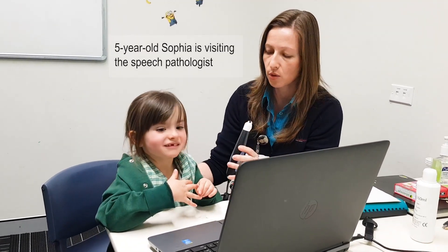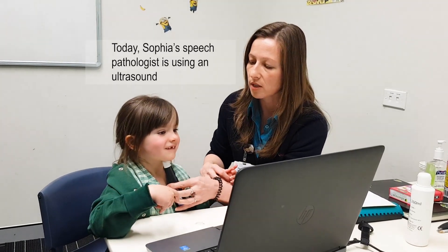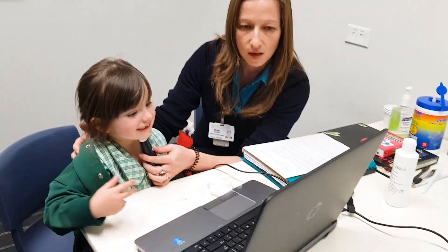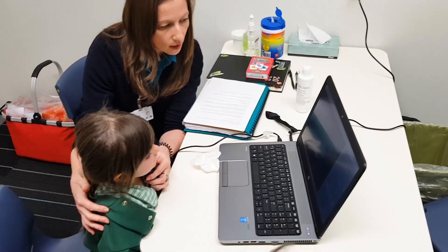Look straight at the computer for me. What we're going to do is have a look at the shape that your tongue makes when we do a sss sound, and we're going to see if that air is coming down the middle of your tongue.